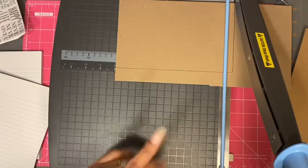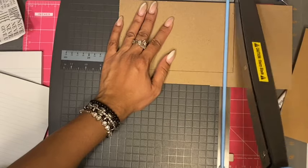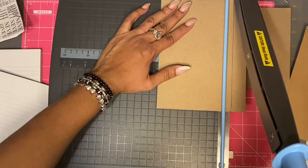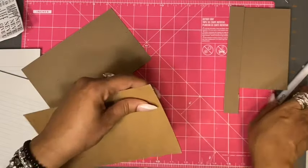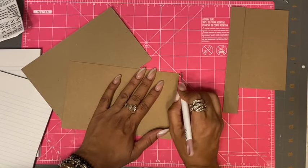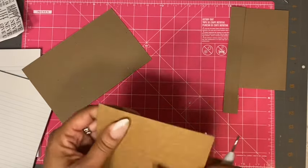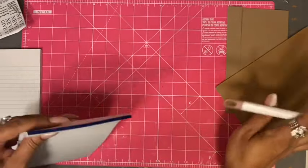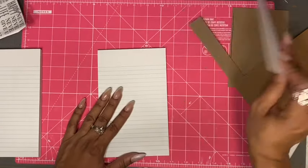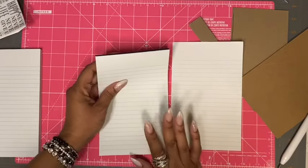This is my guillotine paper trimmer — I like to use this when cutting big pieces. Sorry if I'm shaking; there's a little blue tape that you'll want to have removed from here. It's probably going to get covered up, but I'm going to tear off all these sheets just like that, making sure they're separated from the blue adhesive.